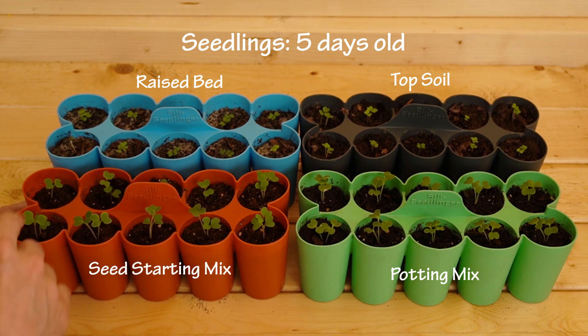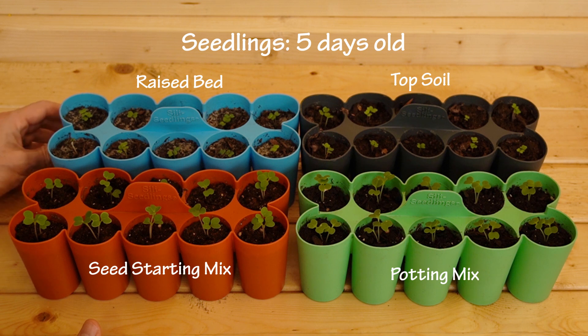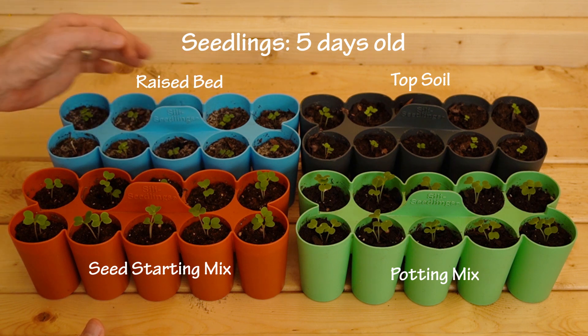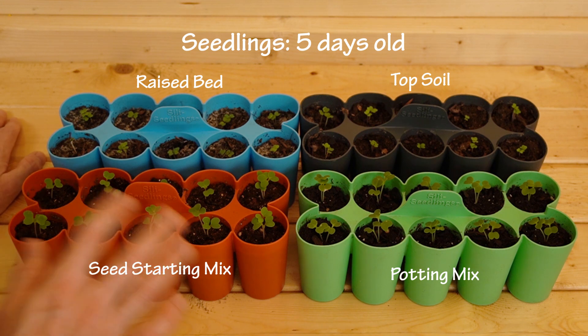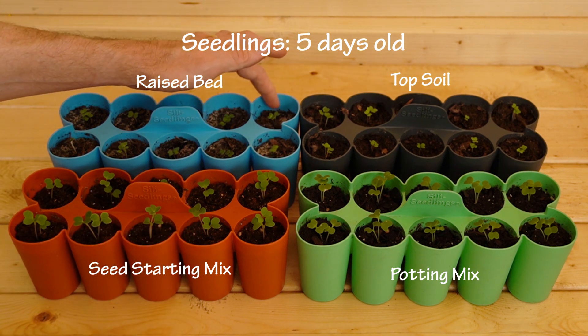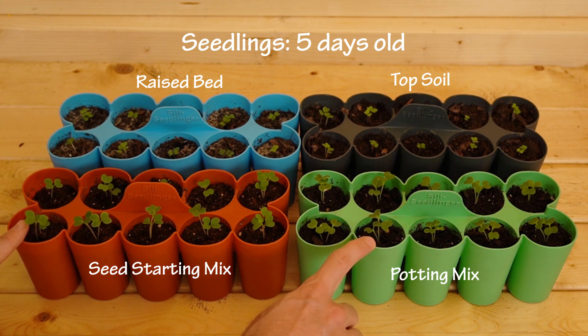In the back left here in the blue we have the raised bed mix and something odd is happening with this one. I'm getting a little bit of fungus on the top, or I'm not really sure what it is — something in the soil is causing a discoloration. The seedlings are quite small, much much smaller than the two in the front, and this one still has the husk on it.